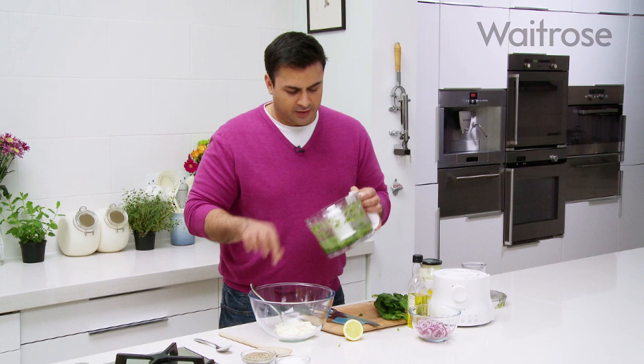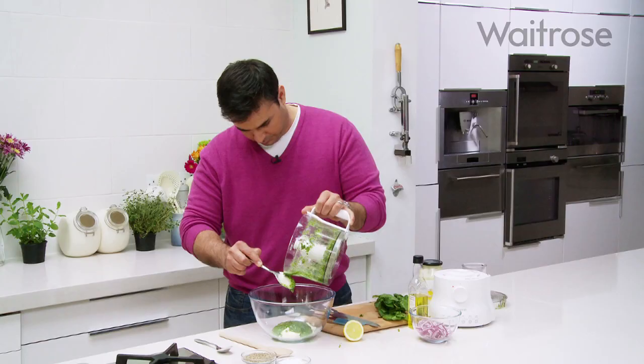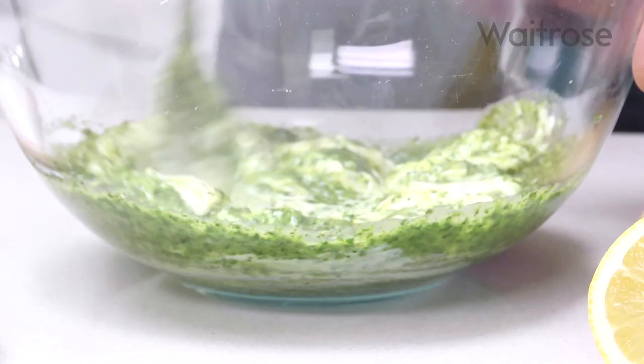Now we're going to get that watercress into the mayonnaise and that smells fantastic. You just know that that peppery zing you get from the watercress is going to work beautifully with those Jersey Royals. Straight in. Pop that to one side.